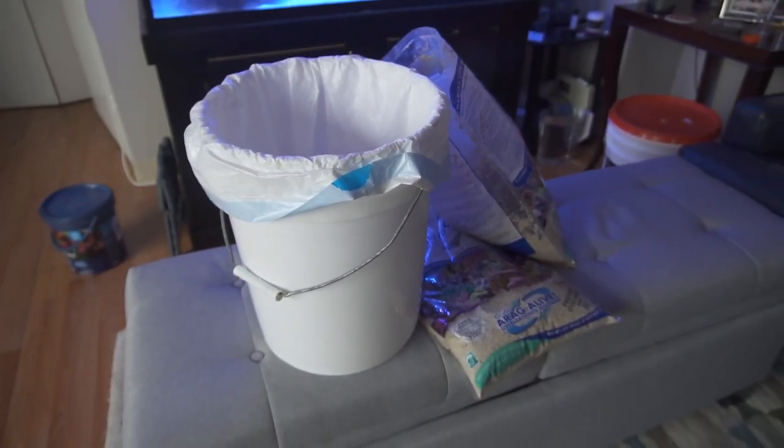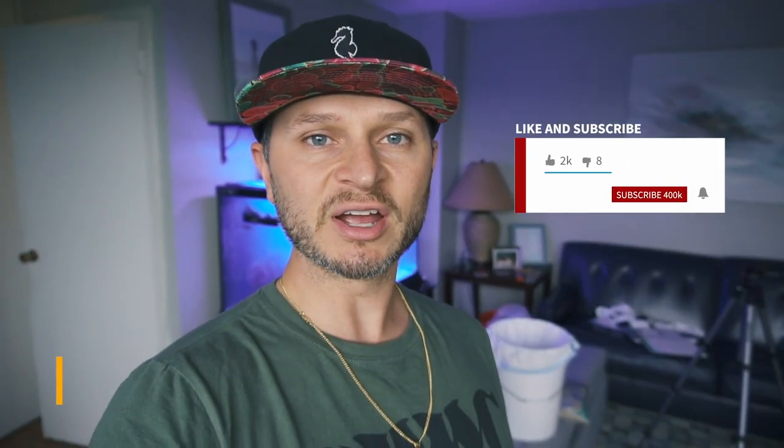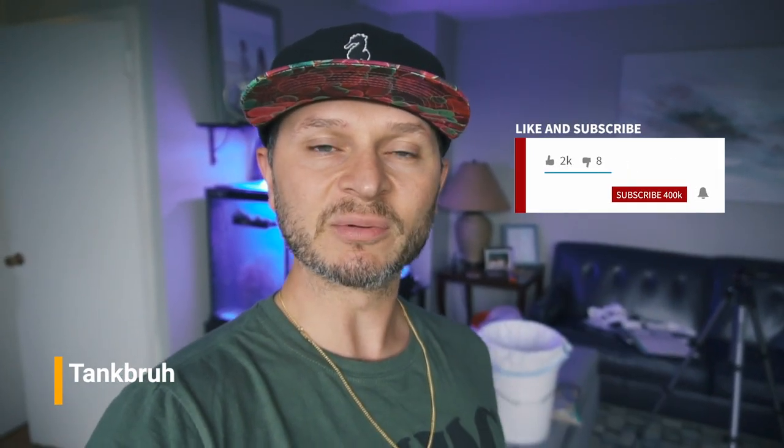Any questions, comments, or concerns, leave them down below. Don't forget to visit me on Instagram at tankbro, and please hit the subscribe button before you go. Till next time, peace out.